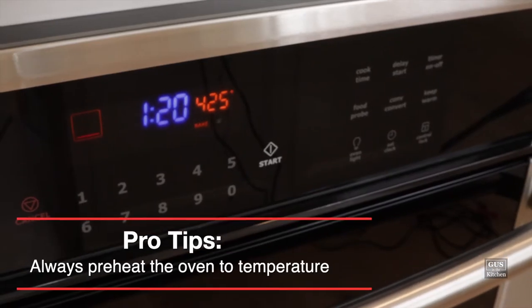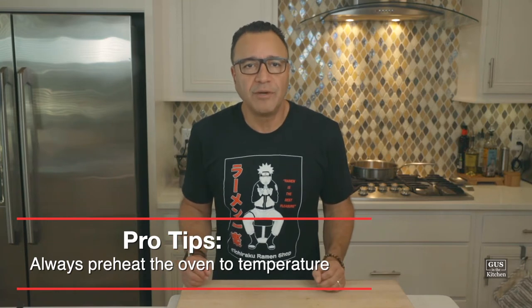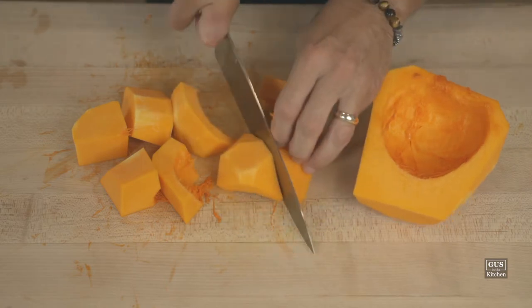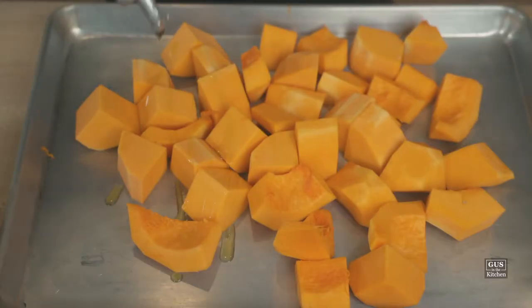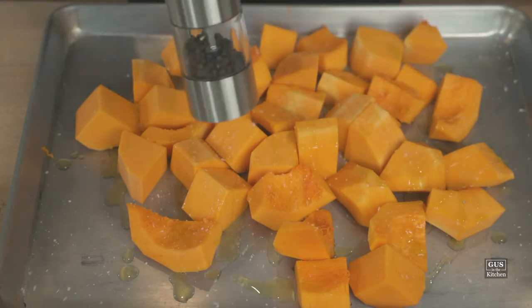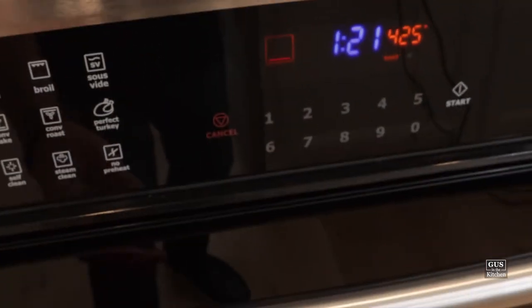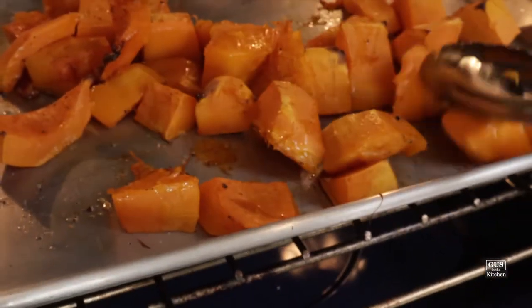First let's preheat the oven to 425 degrees Fahrenheit. Now we're going to cut the squash in large cubes, being very careful with the knife. Cut it in half and let it rest firmly on the board. You can use a vegetable peeler to peel the skin. Put the squash on a large baking sheet, drizzle with olive oil, sprinkle with salt and pepper, and roast it for 30 to 40 minutes. Make sure you toss it around with a spatula once or twice during cooking.